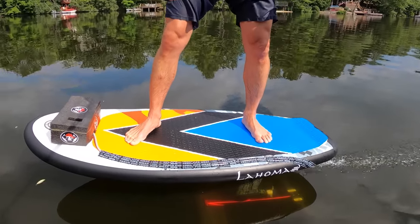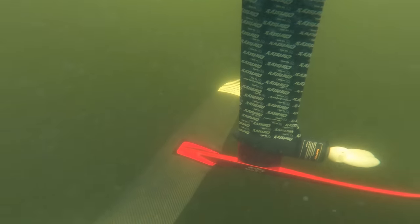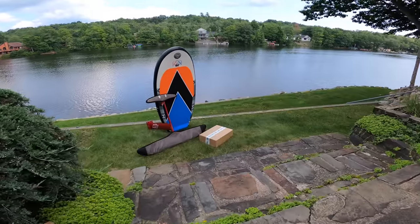We want to thank Paul and Ben at Foil Drive. They sent us this product about six weeks ago to try. We weren't paid to make this video or paid to promote this product, but we wanted to share our experience with you.